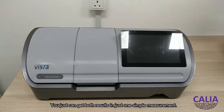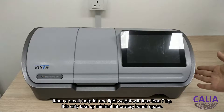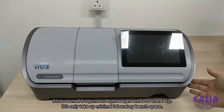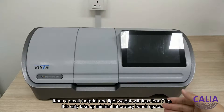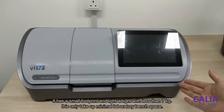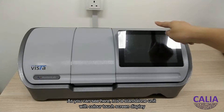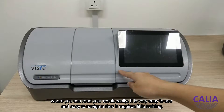You can get both results in just one simple measurement. It has a small footprint and light weight with less than 7kg, and it only takes up minimal laboratory bench space. As you can see here, this is a standalone unit with a color touchscreen display where you can read your results easily.